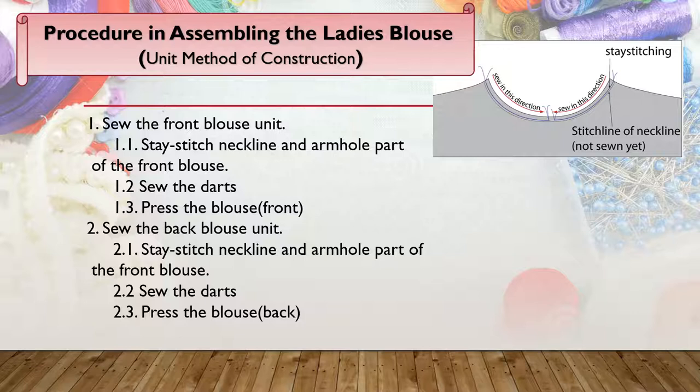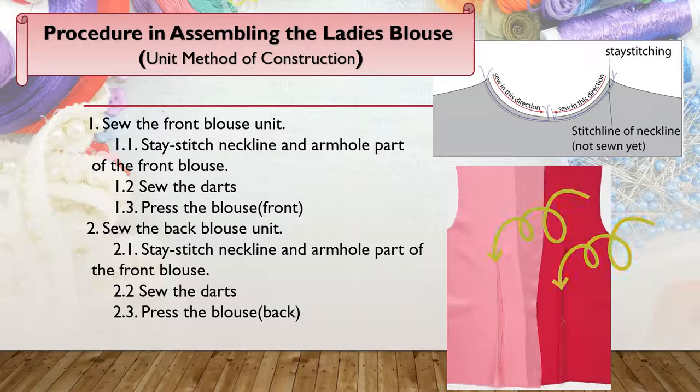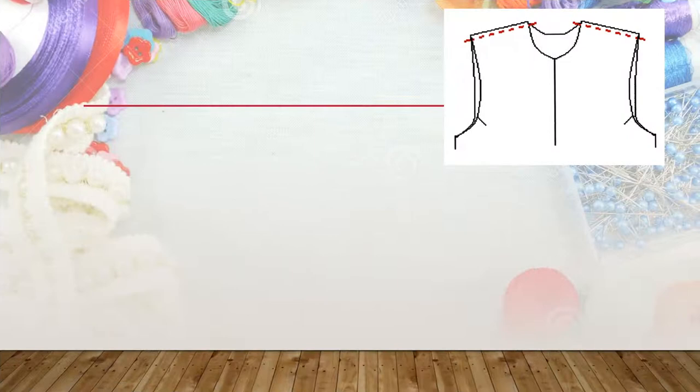The second procedure is to sew the darts, and then you have to press them. When sewing the darts, make sure that they are pointed, just like the ones illustrated here. This is how the darts will look like after sewing them.